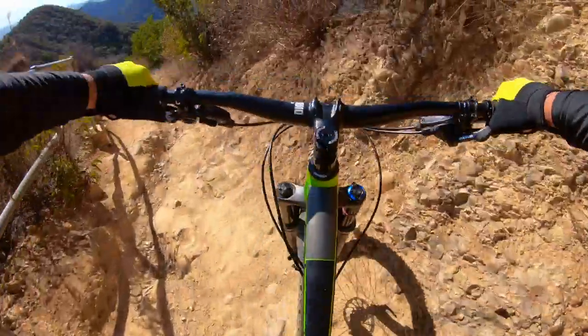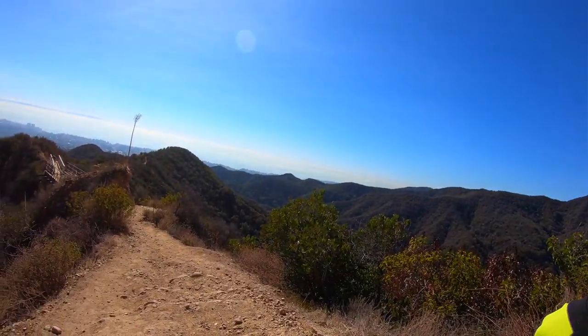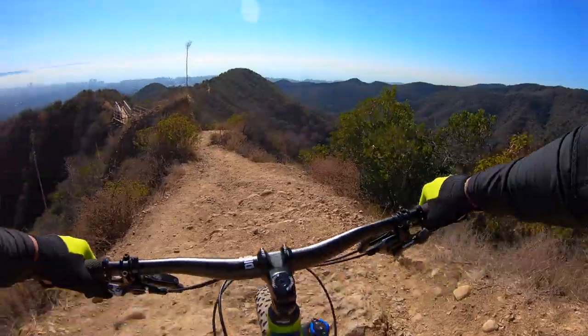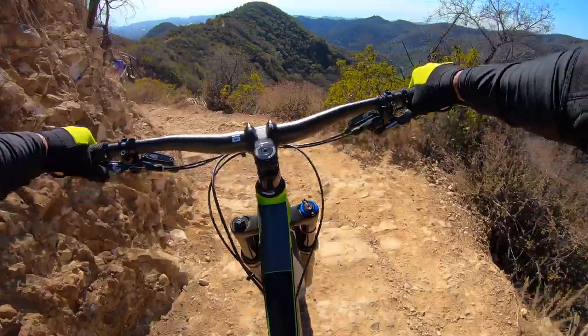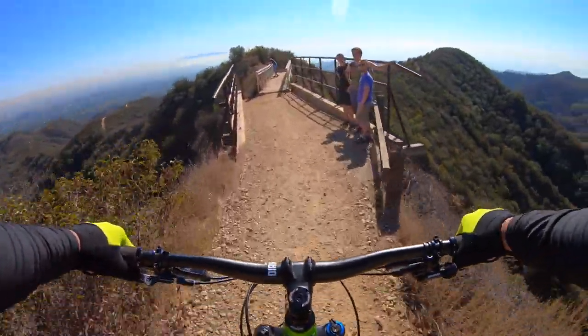When I read about what tires I should buy as a beginner, I heard that plus tires are really confidence inspiring, and I think it helped me push myself to be a better rider. I wasn't really afraid of going into those kind of rocky areas.